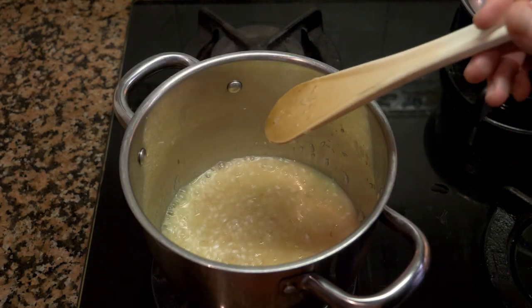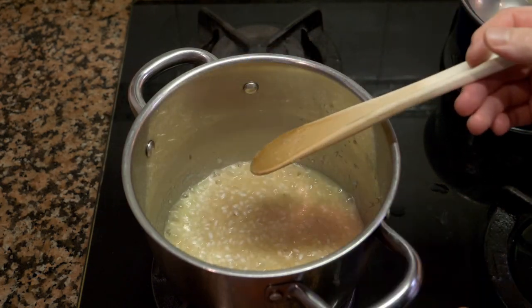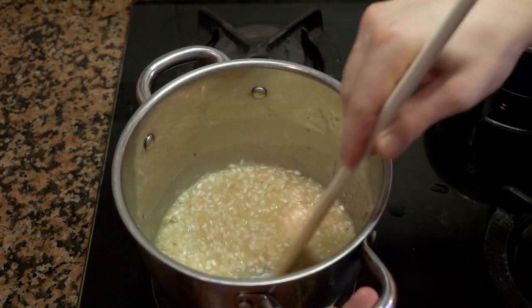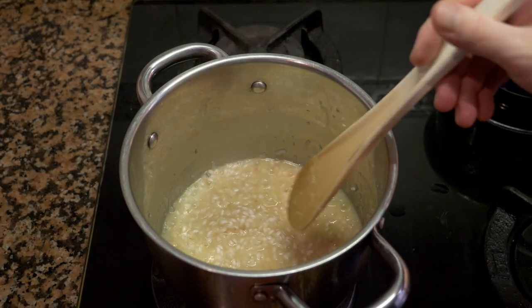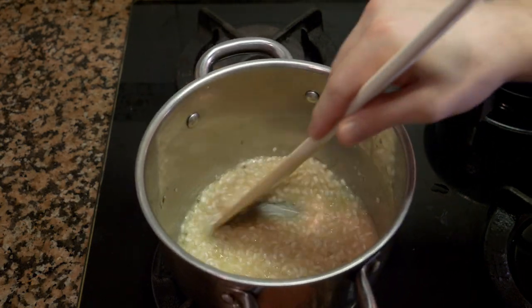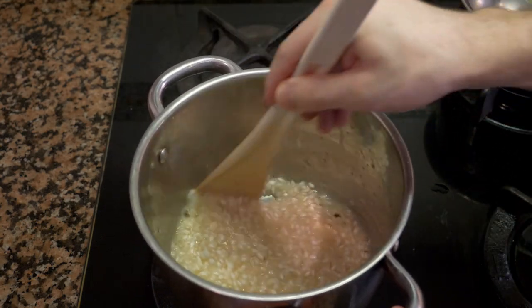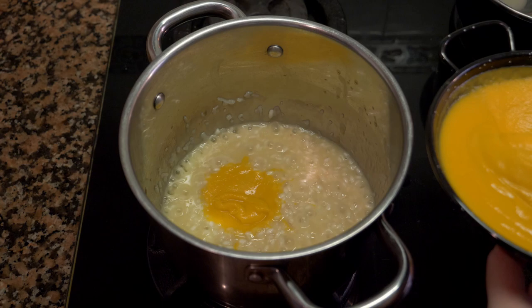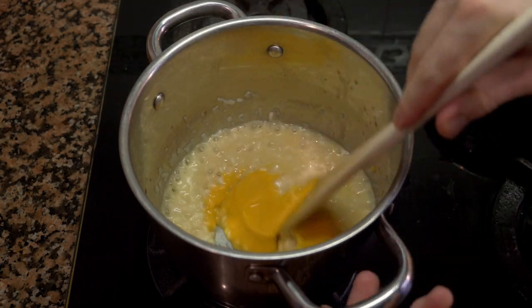While the risotto is cooking, continuously move it. In the beginning it's not as critical, but as it starts to thicken, at the end it becomes much more important to move it continuously. You'll start to develop a coating over the rice as it absorbs the stock and the fat. After several minutes of cooking with stock, add about two tablespoons of the butternut squash puree and mix it in.